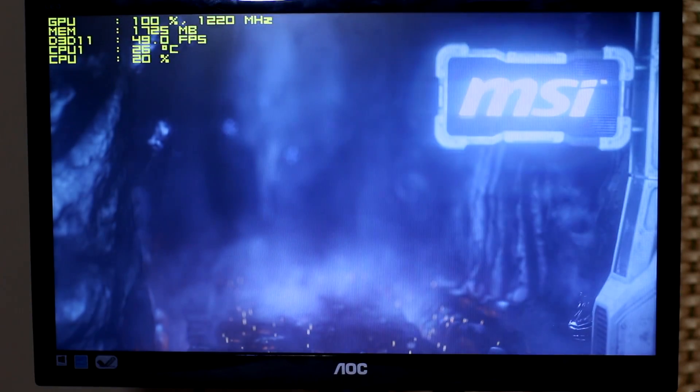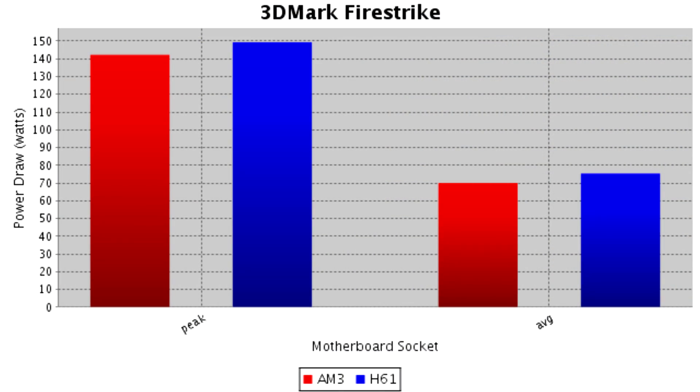On 3DMark Firestrike with the demo, the peak draw was 142 watts, the average was 70 watts, and the peak GPU temperature was 82 degrees Celsius on the AM3 Plus motherboard.